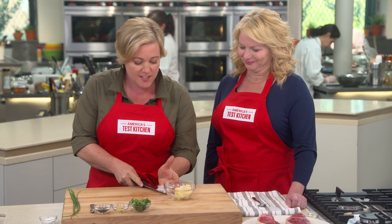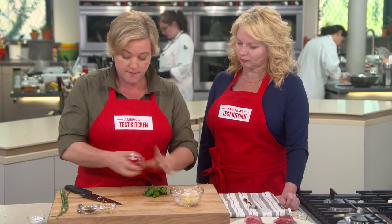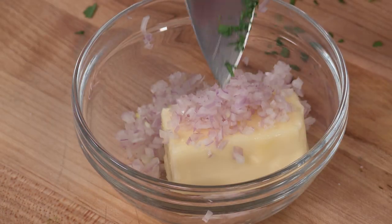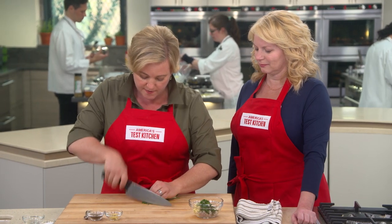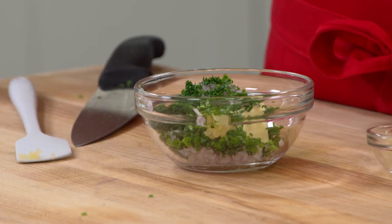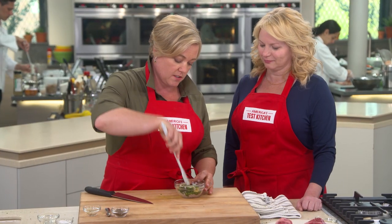I'm going to add this shallot to four tablespoons of unsalted butter. Then we'll add about a tablespoon of minced parsley, a tablespoon of chives cut very finely, a small clove of garlic, a little salt, and a little pepper. We're just going to mash this all together to make our very flavorful compound butter.